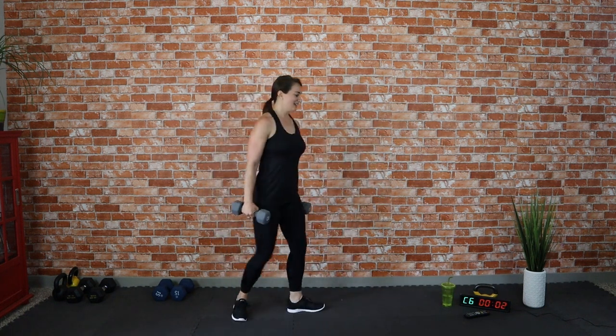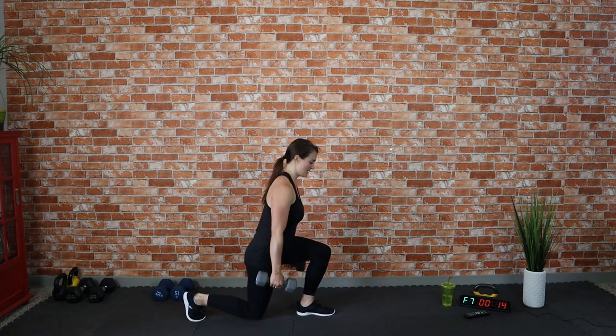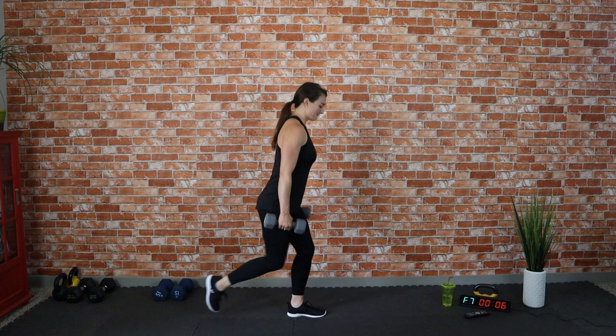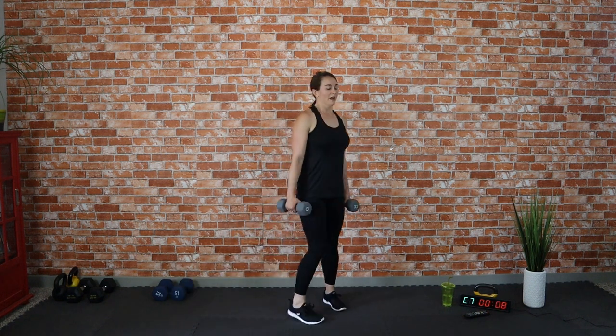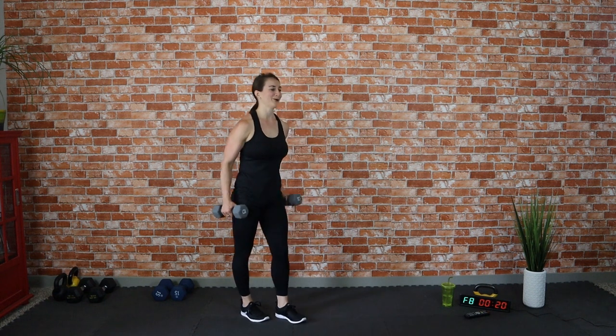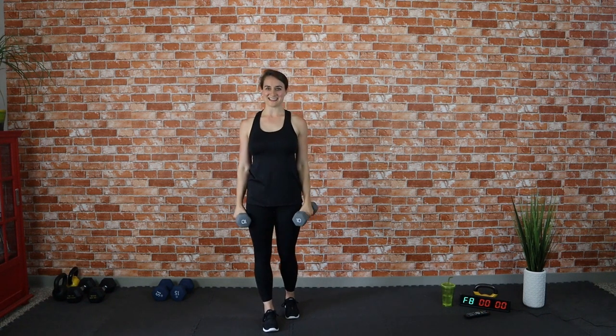If you upped your intensity like I did, hang on to those dumbbells for the reverse lunges. Lunge back and up — back and up. I am breaking a sweat, I imagine you are too! Keep pushing, work hard, work for you. Tap it out as you rest, then curl and press for the last move of this Tabata set. Nice and controlled — chin up, don't slouch those shoulders. That is the end of Tabata two!